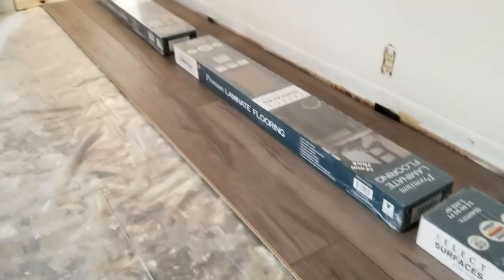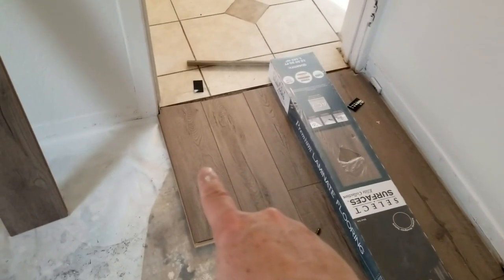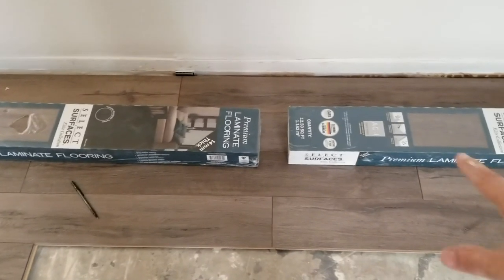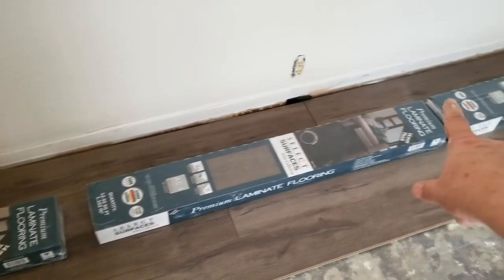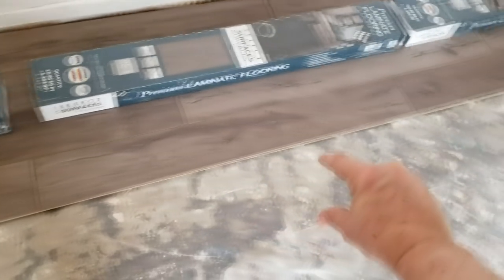That row is now done. With the last piece in on the fourth row, the cut piece comes up here to start the fifth row. We now have four rows down with enough weight on the floor. We can start pulling planks from the boxes, mix them up, make them random, and continue across the floor.